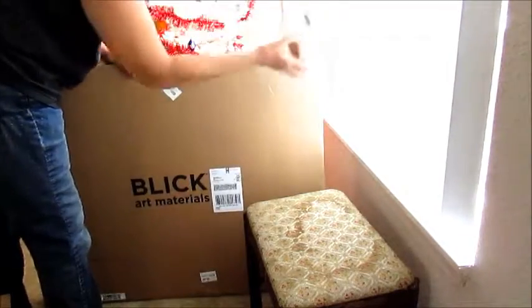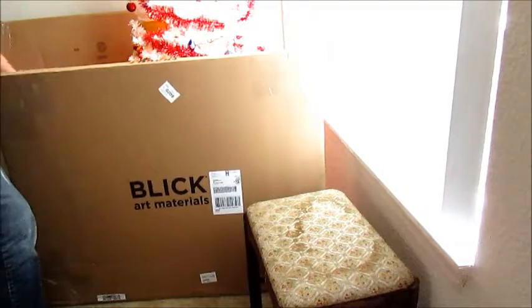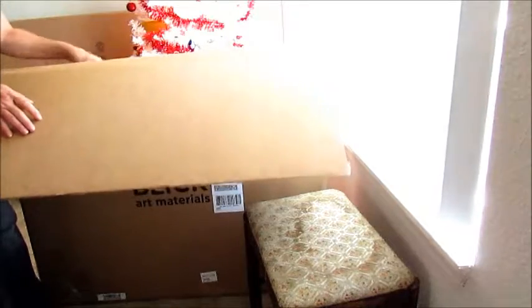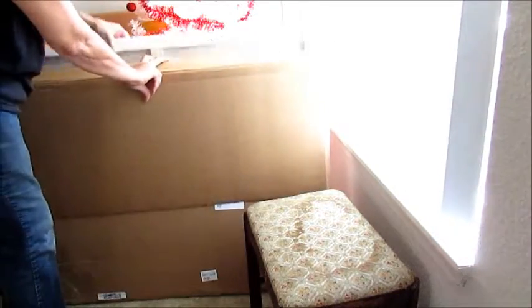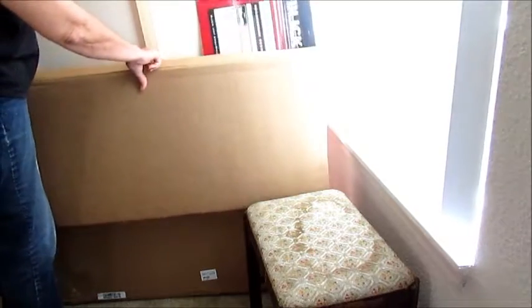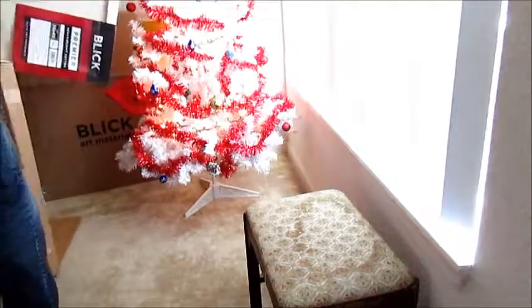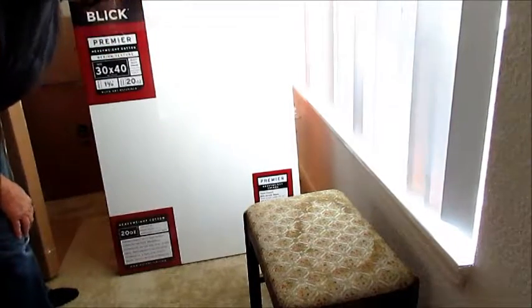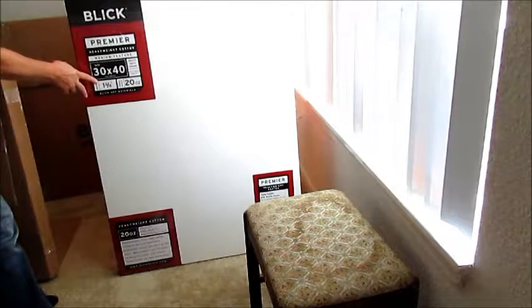They have secure corners on their packaging, which is very nice — keeps them safe. And like I said, they are priced for the budget-friendly. Right now they're doing a holiday special where they have free shipping on select items. This canvas here is a 30 by 40 — also triple-coated with acrylic gesso and a one and three-eighths inch profile.